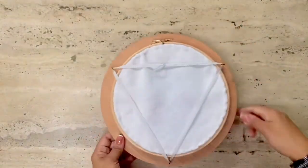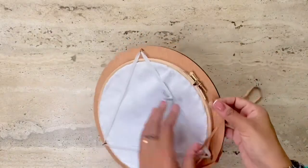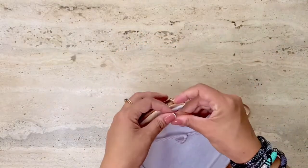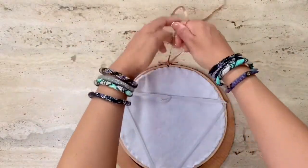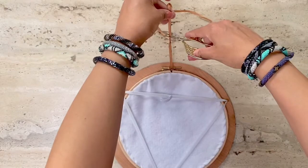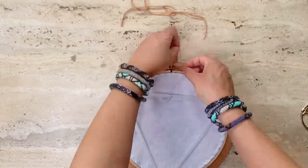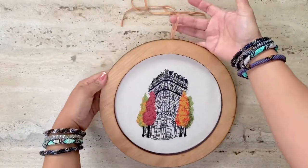Now if you'd rather hang your completed embroidery piece, you just take a piece of ribbon or thread, insert it inside the top of the hoop like so, tie a knot, and you're ready to hang your wall art. It will look professional, complete, and gorgeous on your walls.